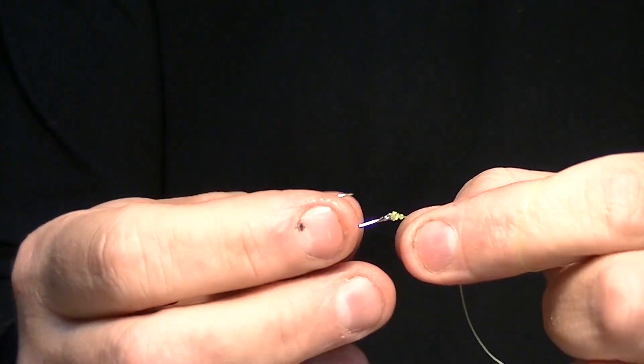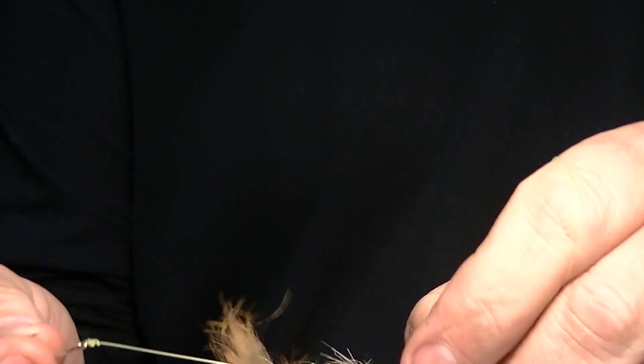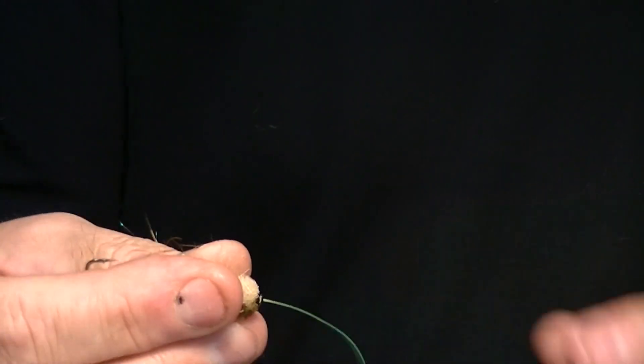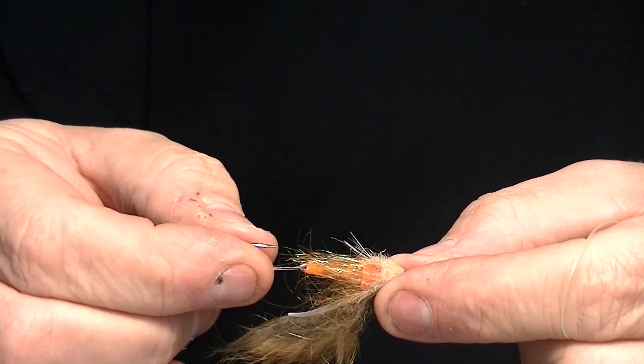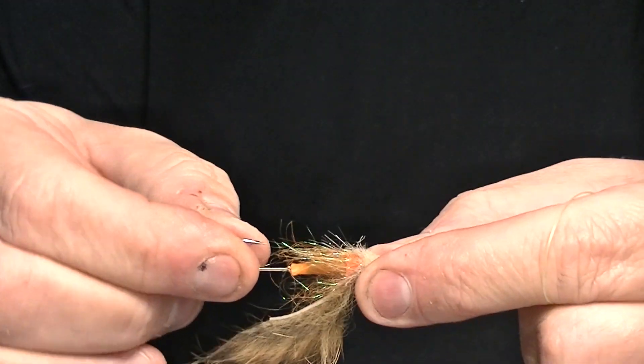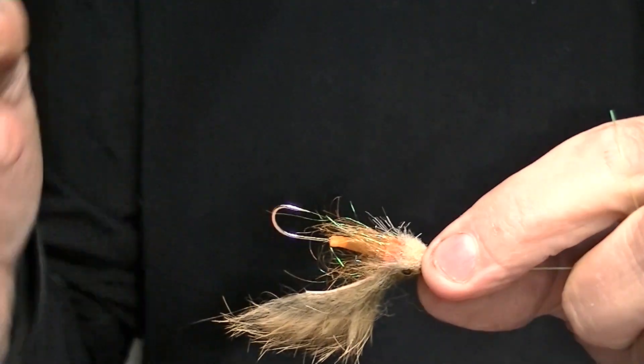Once this is done, we slide the tippet and the knot with part of the hook into the hook retainer tube, and there we have the tube fly ready.